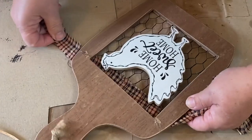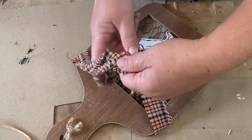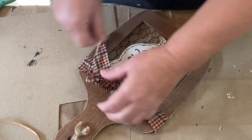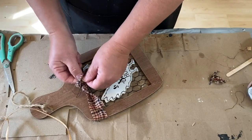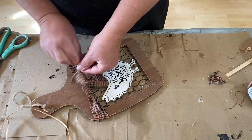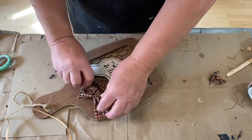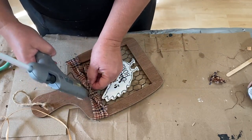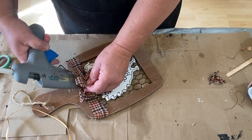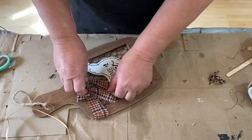Now that that's on there and dry, I need to dress up the front and cover up those little cracks in the corners. This piece of material is going to do that — it's just homespun material from Hobby Lobby. I usually get a yard or two at a time. I made a regular little shoestring bow, wrapped it around there, covered up those cracks, and tied it down. I also glued it down really well so it would stay and look nice. Then I just take a little rusty star and put it in the middle, and that's all it needs.